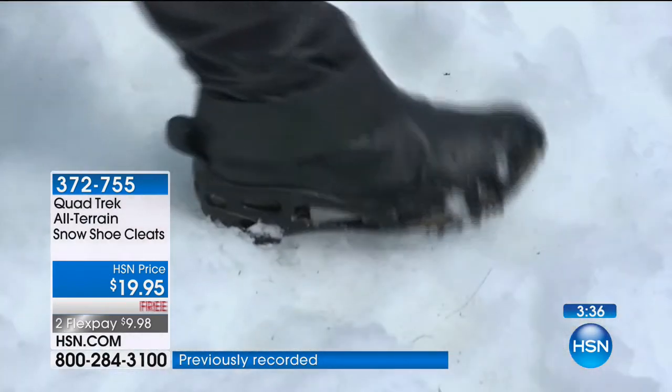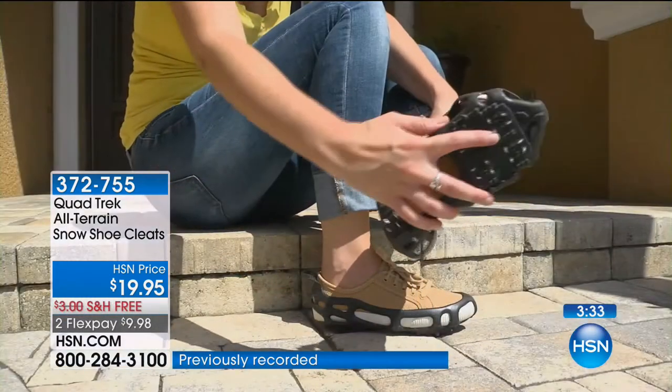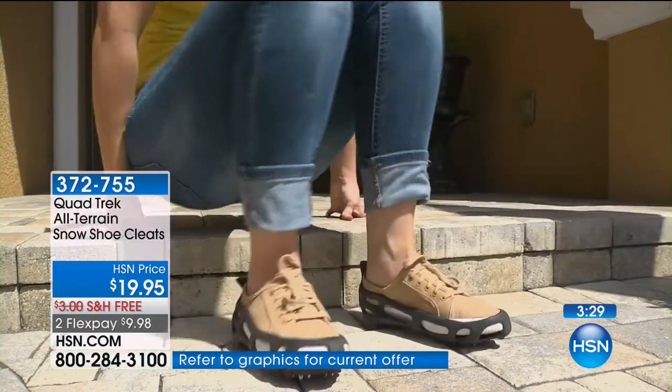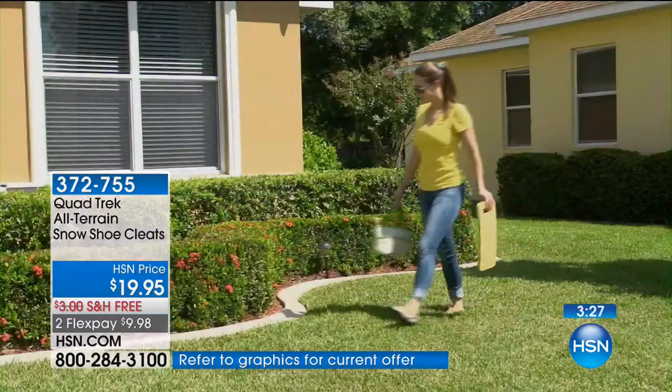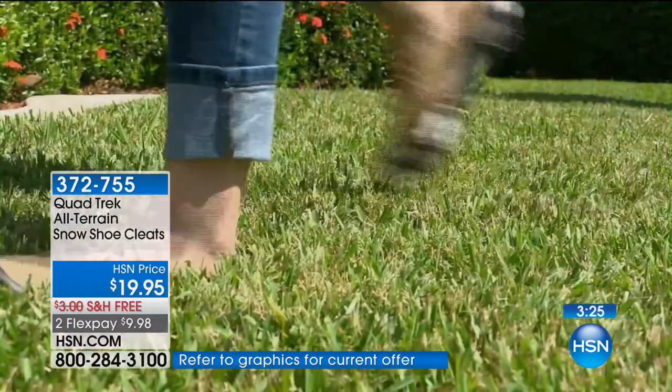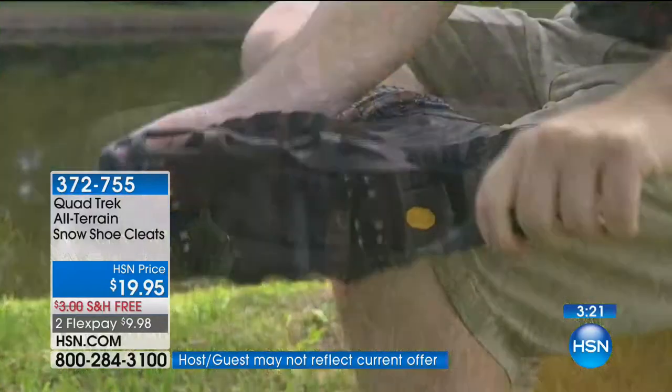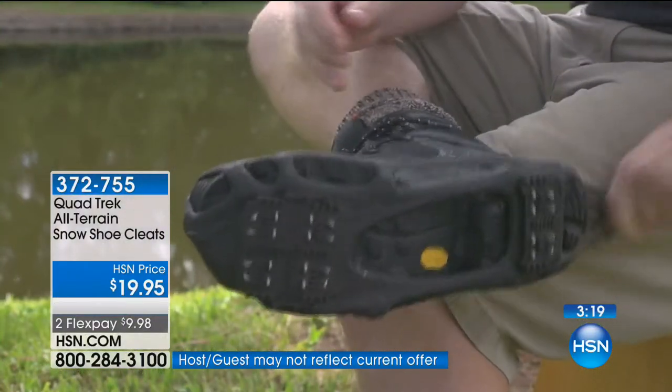So many of us who've already bought the Quad Trek rave about them and tell us about their wonderful experiences with the cleats, but we always forget to buy them for ourselves. It's just for everyday life. How many times do you fall when you're just taking your trash can down? On a non-treacherous day, right?